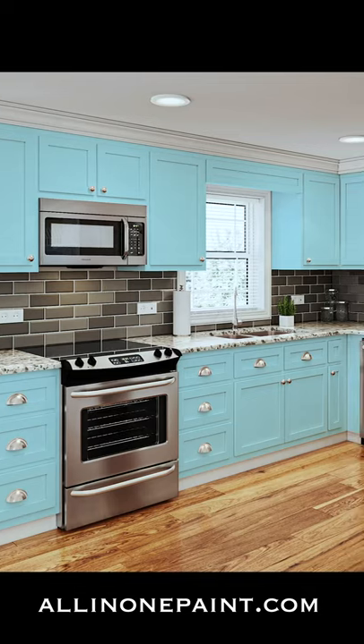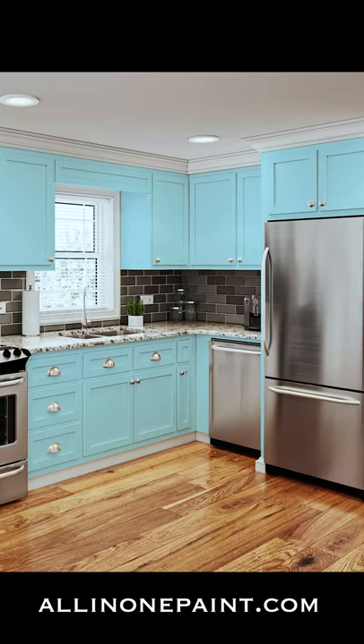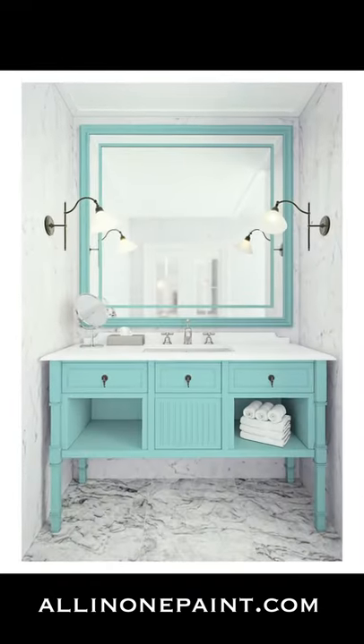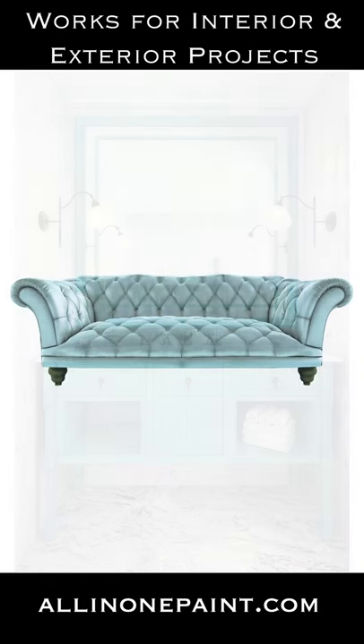All-in-one paint is available in 30 beautiful curated colors and is specifically designed for the novice painter to help you achieve professional results for any of your painting projects. Our paint takes the pain out of painting without the need for sanding, priming, or sealing. All-in-one paint has a built-in exterior grade sealer, making it a perfect choice for painting.